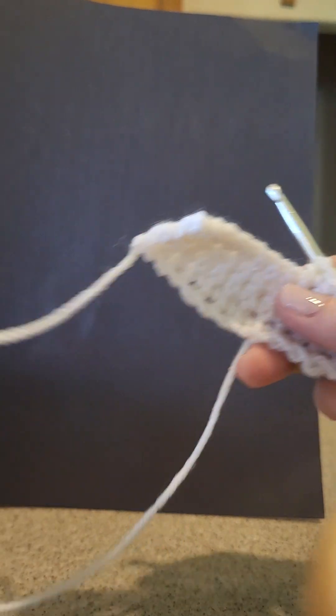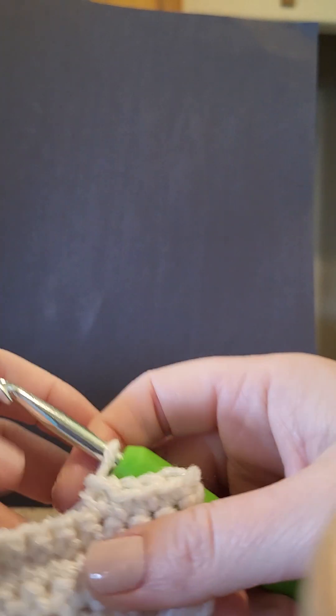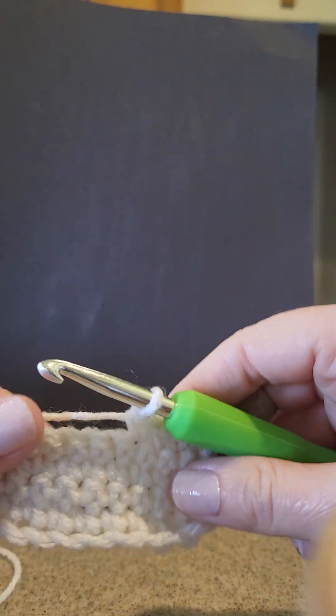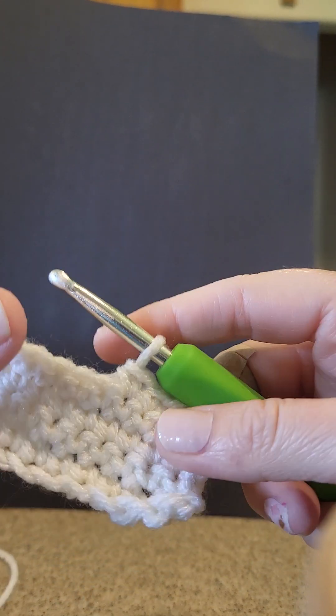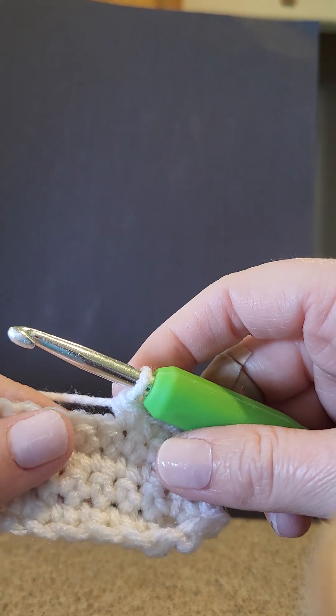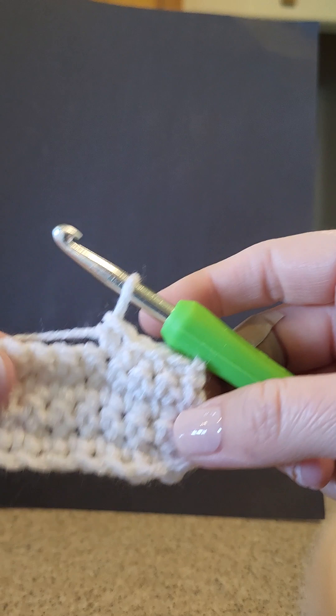Hi everyone, it's Miss Lisa again. I wanted to show you how to do a half double crochet and a double crochet.